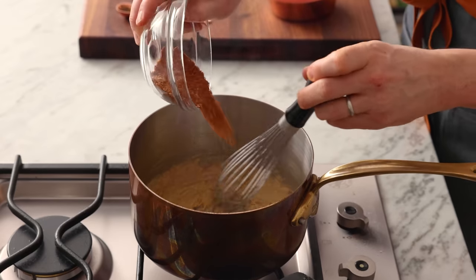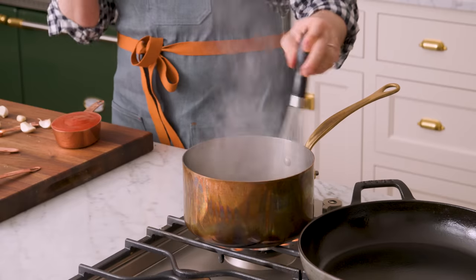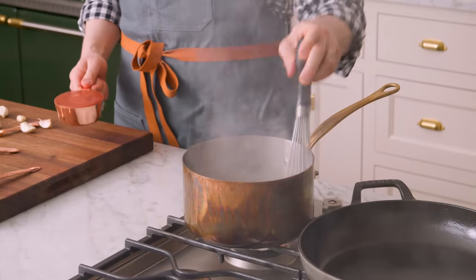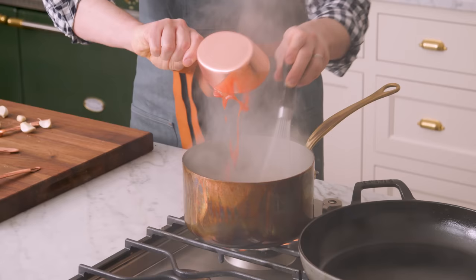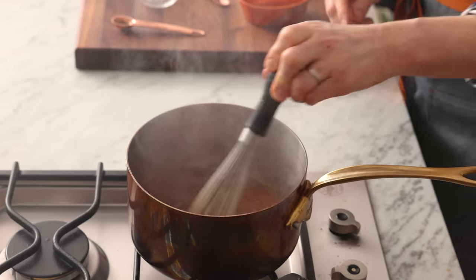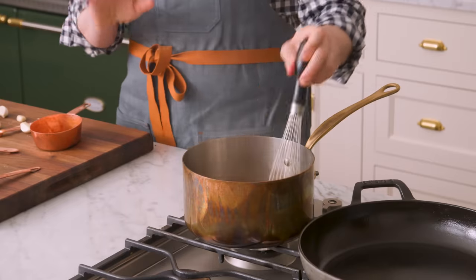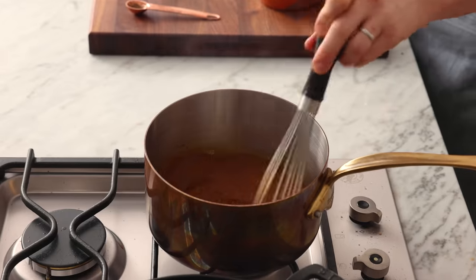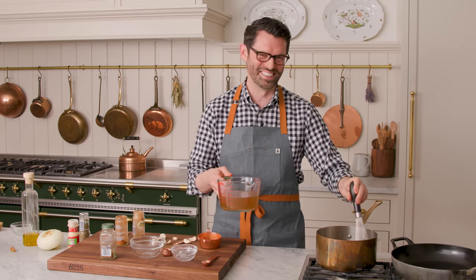Now we're gonna whisk in the spices. That is a lot of flavor — it gets smoky and you're really blooming them. Then add one cup of tomato sauce and whisk it in. It's a beautiful dark color. The chili became almost atomized. It's really thick and luscious.